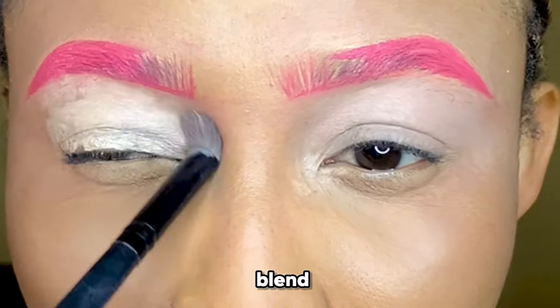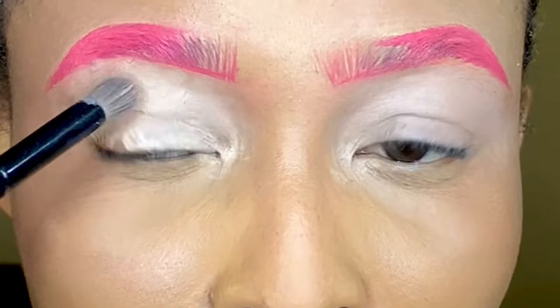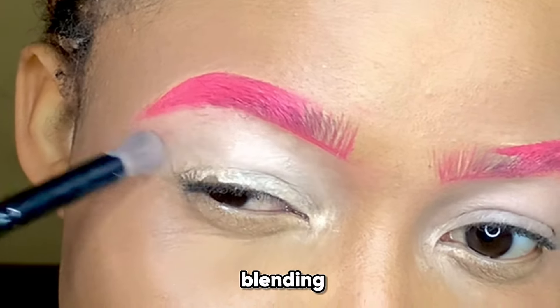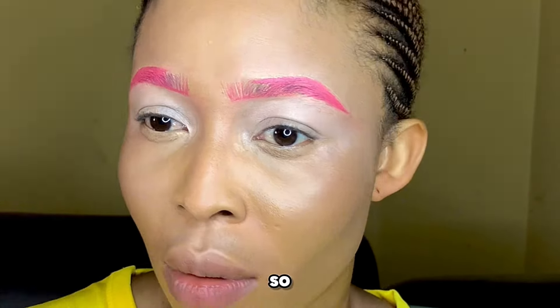Blend the concealer in with a brush — let the brush be a bit firm so you can actually blend it properly. Just keep blending until it looks fully blended. That's the trick.